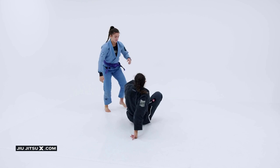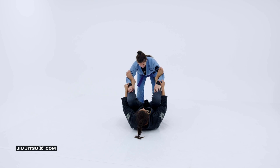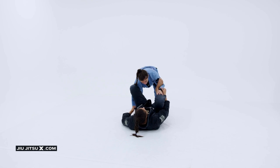All right guys, now we're going to get back on the same technique, on the same position from the inverted lasso guard. You're going to set up the technique the same way.